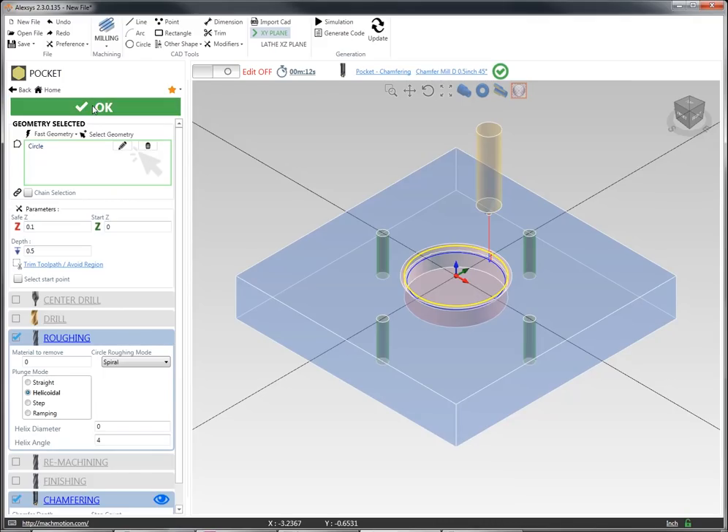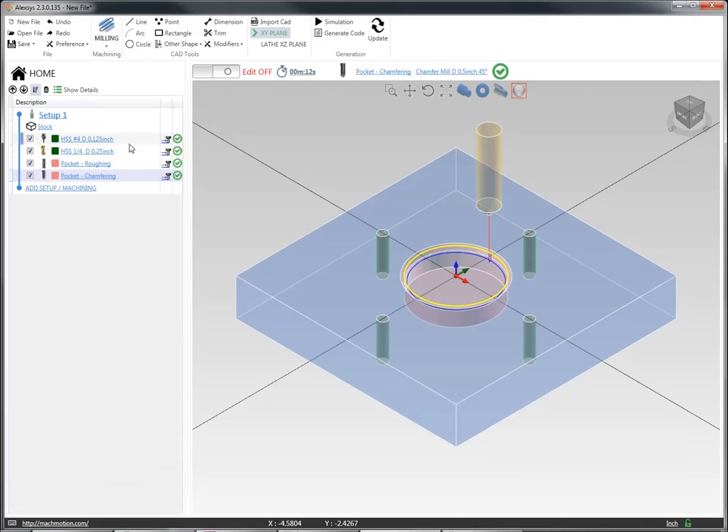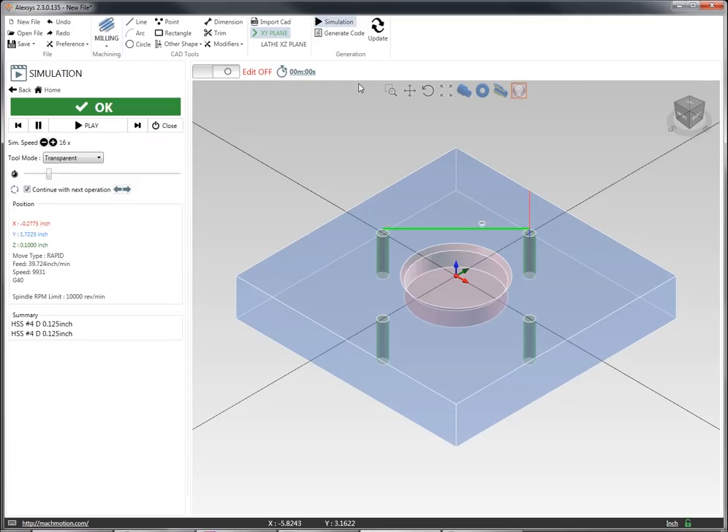I'm happy with this pocket. I'm going to select okay and then go back to my stock and run a simulation through this entire part. I can see the center drilling, the through bolt drilling, and I can see the pocketing with the helical plunge mode, and then a final chamfer operation on that pocket.